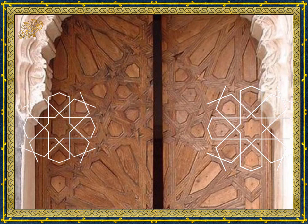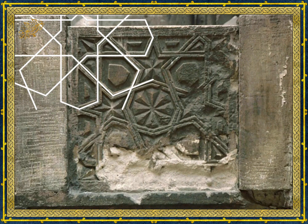Here is a door from Ben Youssef Madrasa in Morocco — again, the pattern constructed by the traditional method fits, and the other one does not. Here is another example from the historic minbar of Ibn Tulun mosque in Cairo: the pattern constructed by the traditional method fits exactly, and the other one does not. The same thing happens when we compare the two patterns with the historic minbar of the great Umayyad mosque in Aleppo. And finally, here is the same pattern from Turkey. These examples illustrate without any doubt that the traditional method was used throughout history and in many countries.